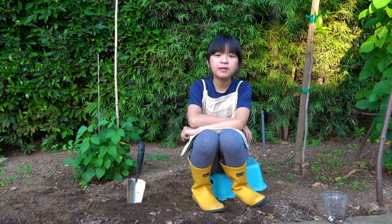Even though I may not be using the whole area that I weeded, it's still a really good idea to weed your garden regularly.